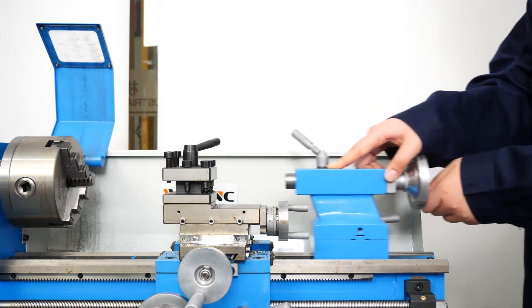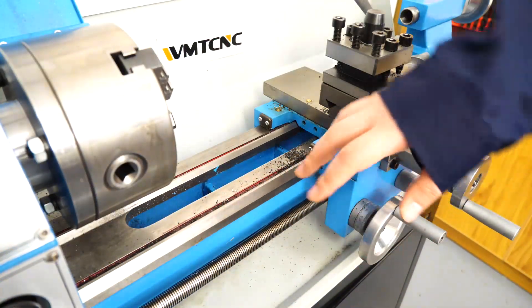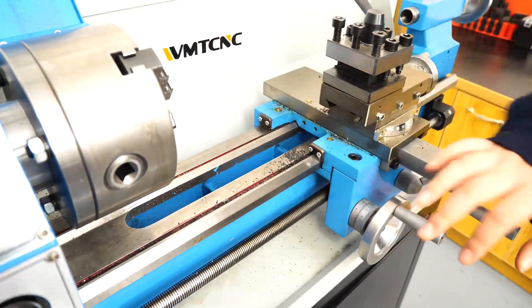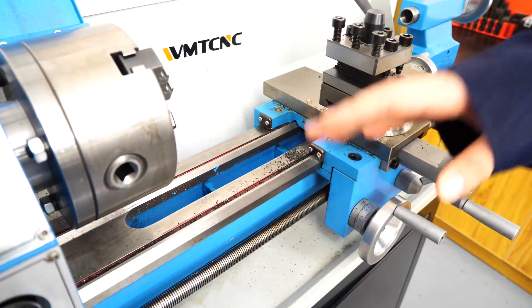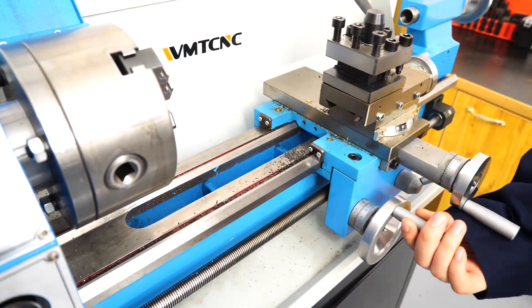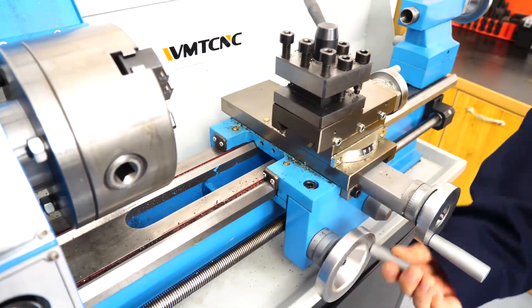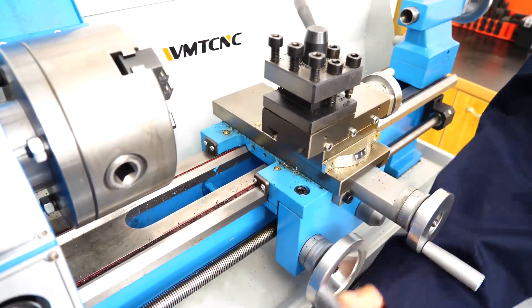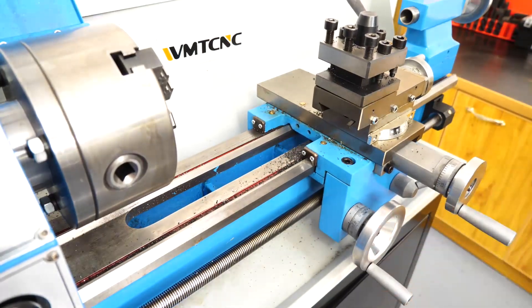Moving on the bed — look at the bed. As you can see, this bed is triangular. This design makes the work table move smoothly and steadily to ensure the work piece has high accuracy.